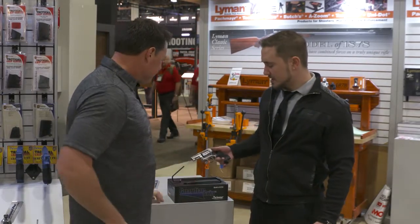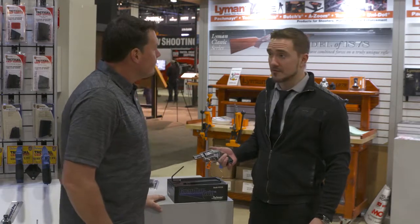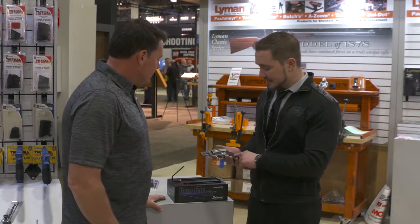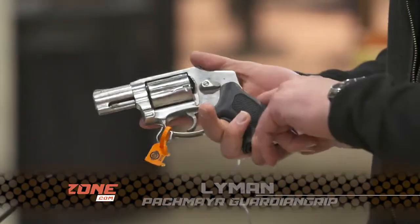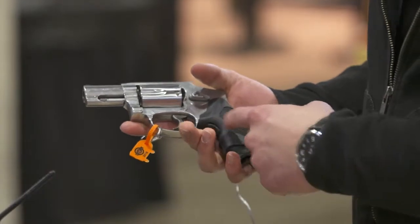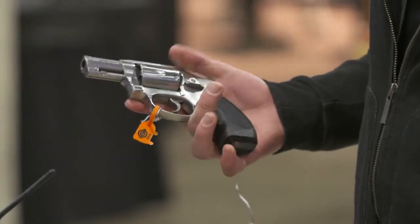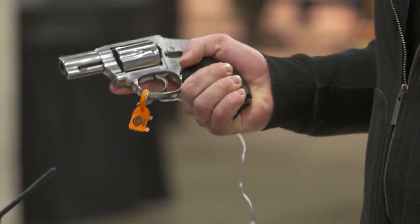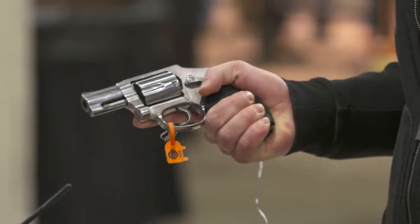We are introducing the newest addition to the Packmeyer J-Frame Grip Line. We're calling it the Guardian Grip. Basically, it is a two-finger polymer grip with an open backstrap design and a switch right under the trigger guard that allows you to deploy a third finger surface, so that you can get a solid grip on the smaller J-Frame models.